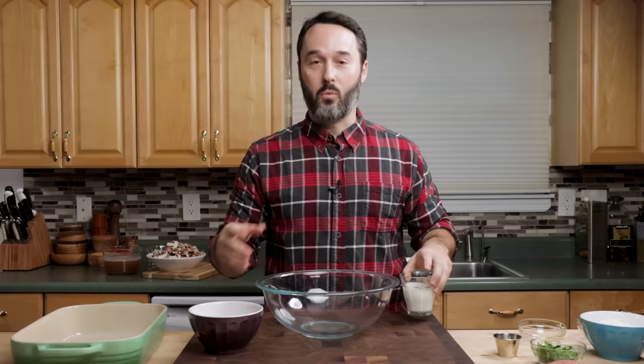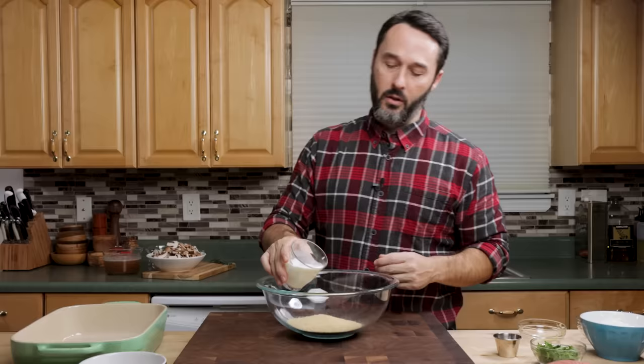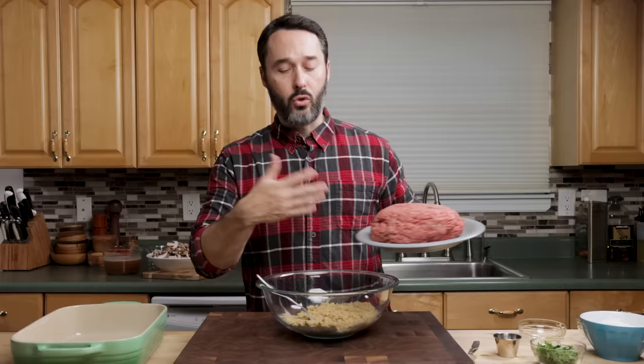Set your oven to 400 degrees Fahrenheit and the rack to the middle level. Meatloaf is awesome — and if you don't think it is, you're wrong. We're just going to combine all these ingredients. If you're using fresh bread you can hydrate your breadcrumbs. You can even hydrate store-bought breadcrumbs by putting them in your bowl and adding your milk first, just to make a little bit of a paste.